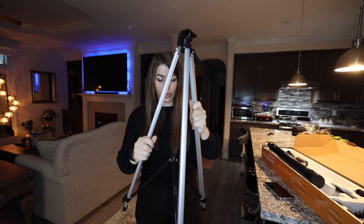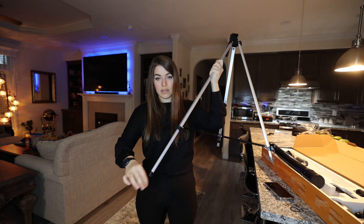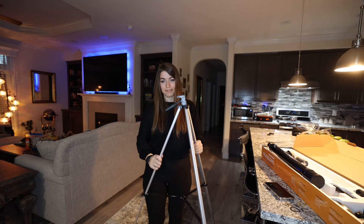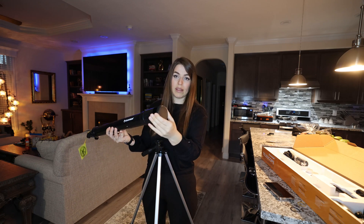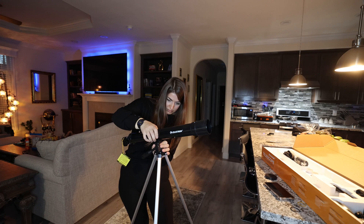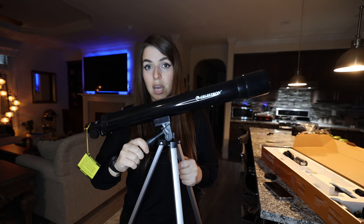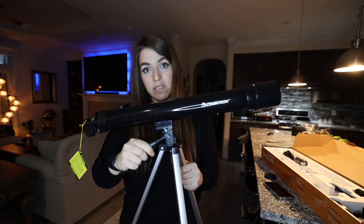This is the tripod and we are going to set this up. Looks like we can also extend the legs of the tripod and make this much taller. We will be installing our 50mm refractor telescope. Right now the telescope is loose, but if we want to point at objects, we can simply make this firm by rotating this handle, and now the telescope will stay intact.